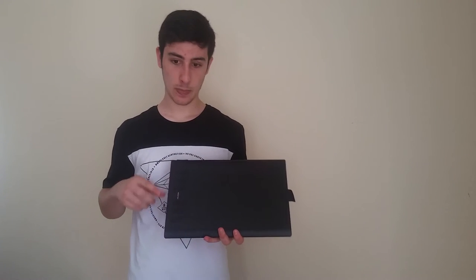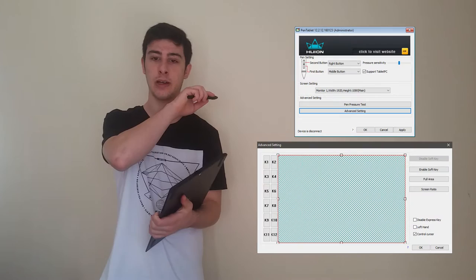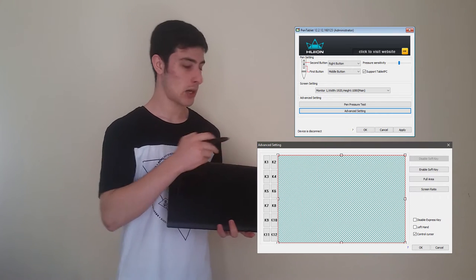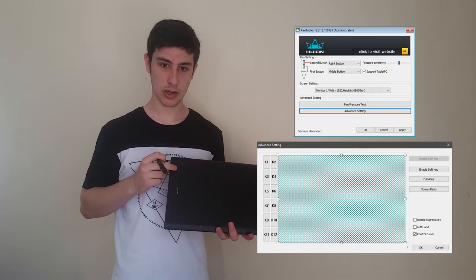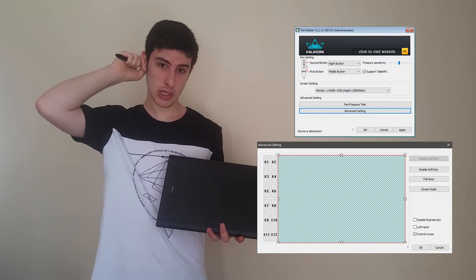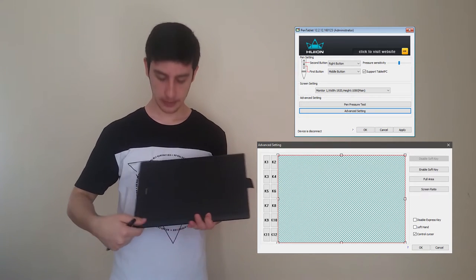How do we set functions to these express keys and the soft keys? That's pretty simple and I'm going to show you how. Here we have the driver window — I made a screenshot. Once the tablet is connected to the PC, you can set these keys. You click on one of the keys — for example key one — select it with the mouse, and choose which keyboard shortcut you want to assign to that key.